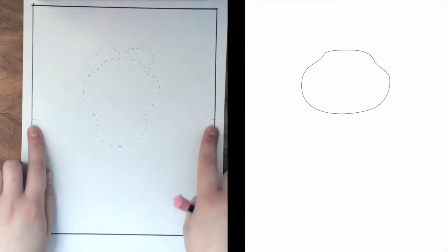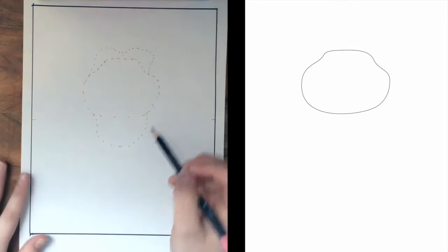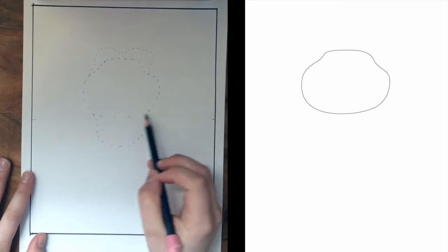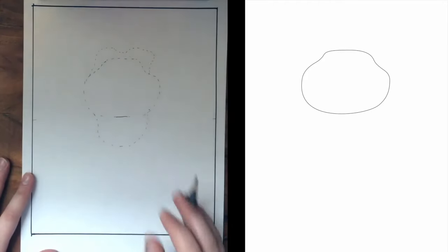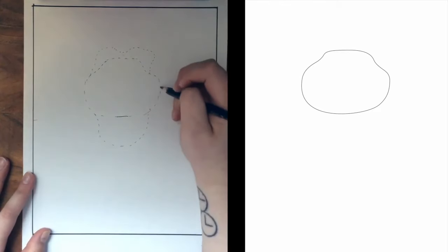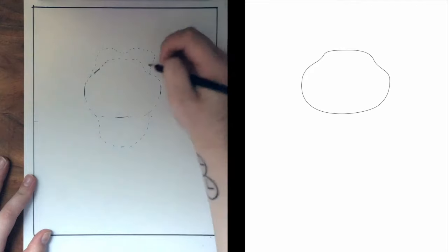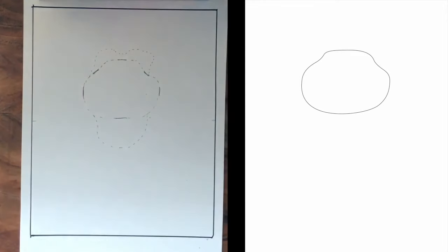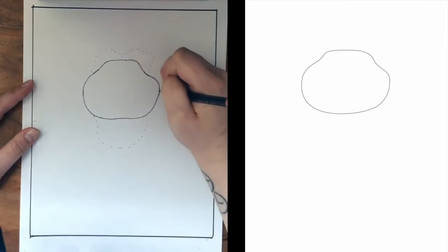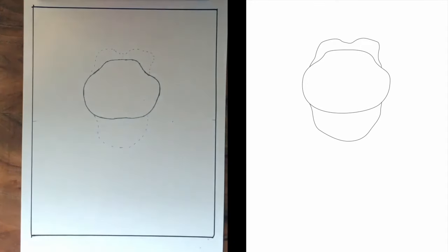I went ahead and marked the center of my paper, as always, and gave myself some dotted lines for our first two steps — I want to make sure I get some of these wonky shapes as accurate as possible. For our first step, we're going to start with this shape here. It's almost like an oval, but it has a slight little bump up top. Establish where the bottom of that shape is — it's slightly above the center line — mark how far out it's going to come, then mark where it starts to curve upward and how high that bump is. Then go ahead and draw. Push a little bit lighter than I'm pushing so you can erase if you need to.